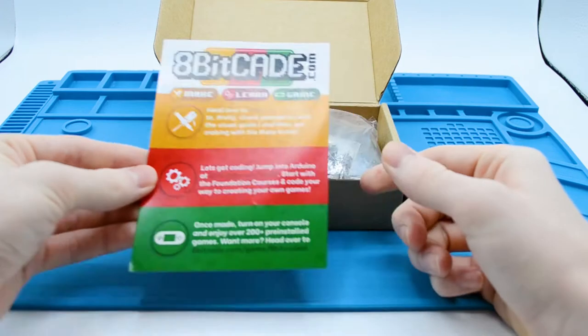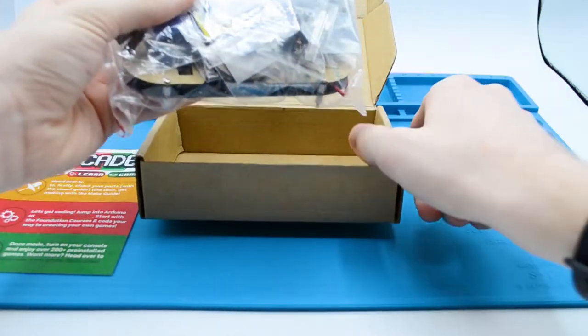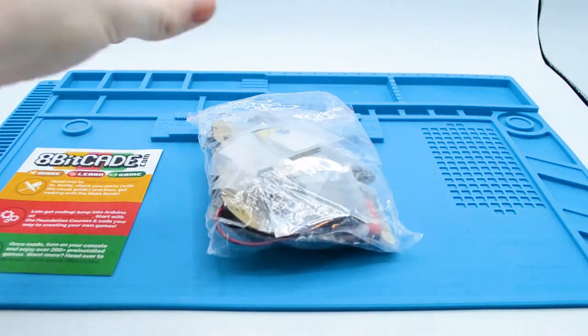The 8BKid Excel is a great kit to get started in the electronics world. Combine your soldering skills with your programming knowledge and reap the rewards. So let's get building.